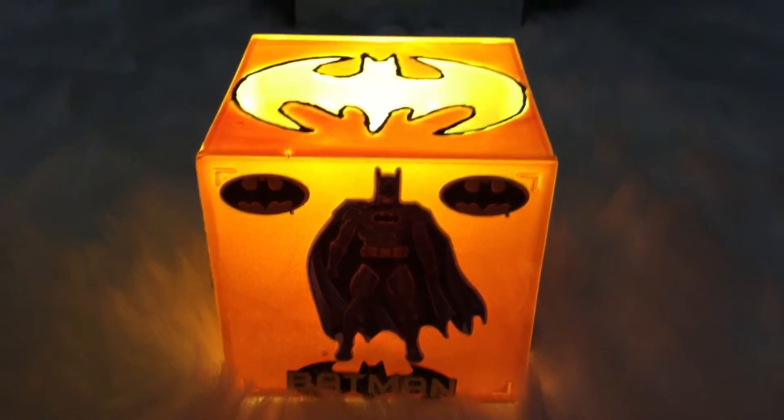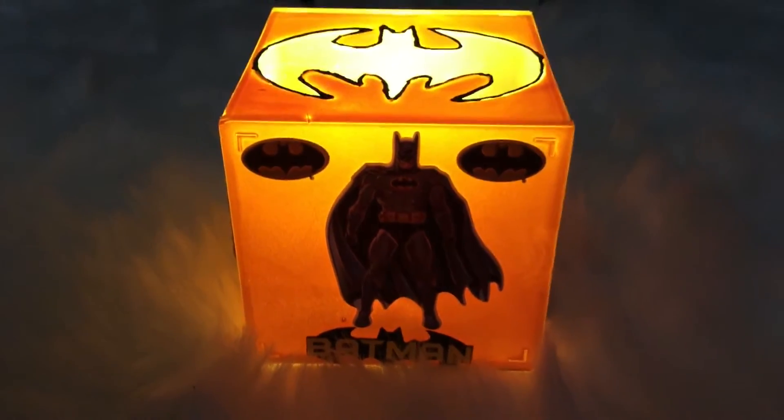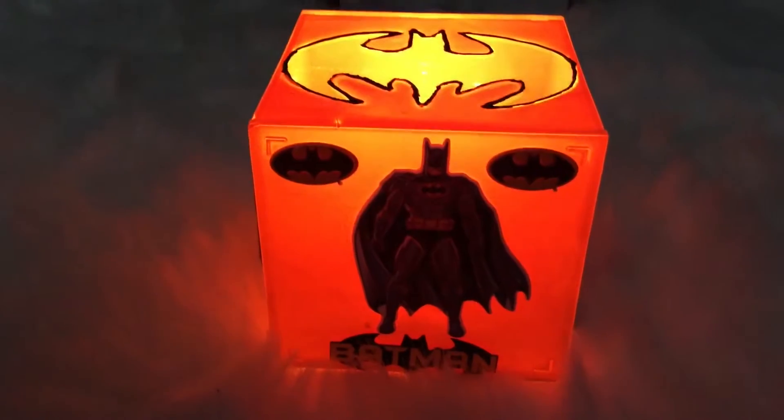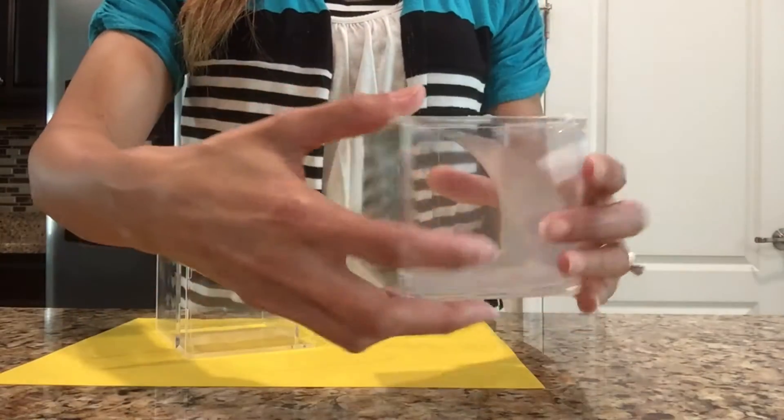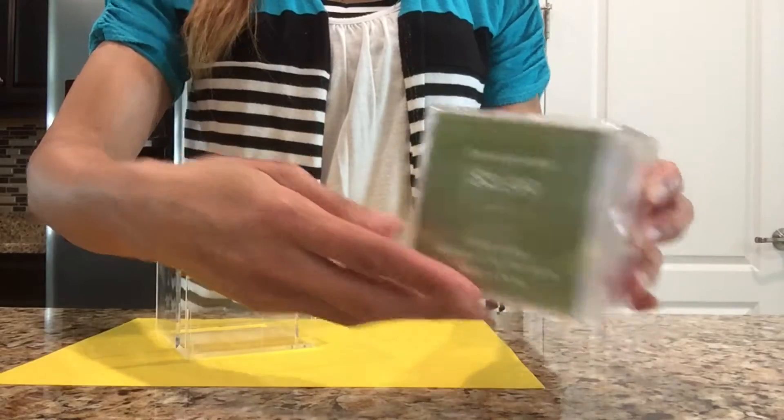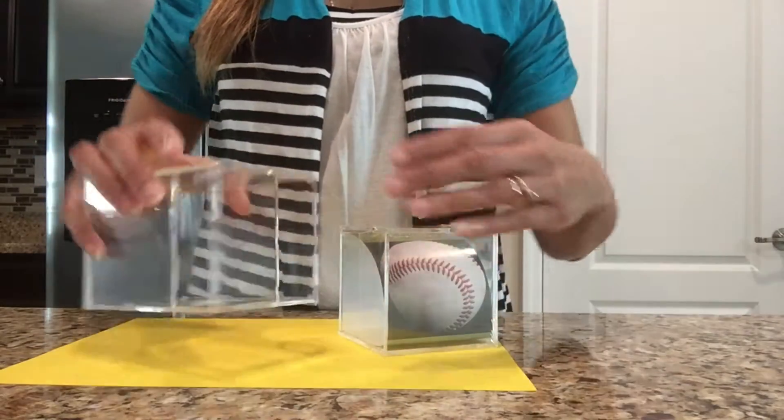In this video I'm going to show you how to make this Batman night light. For this light I'm using a baseball display cube that I found at Hobby Lobby for $2.99, but instead of using it upright I'll be putting it on its side so the light doesn't fall out.